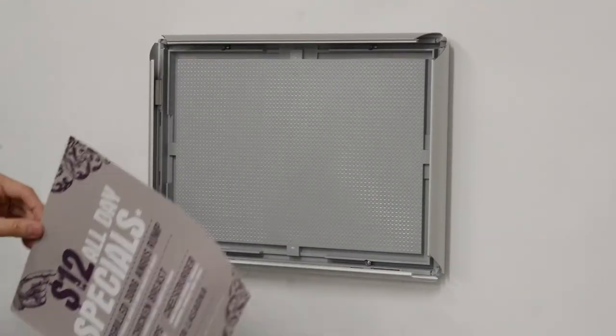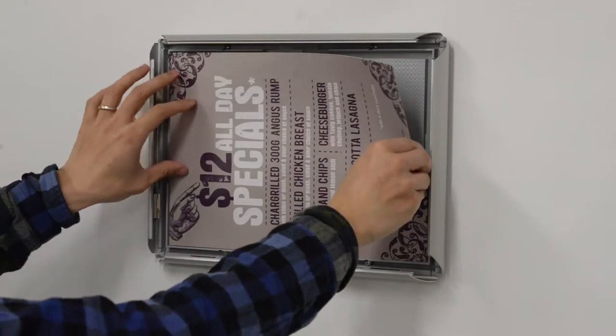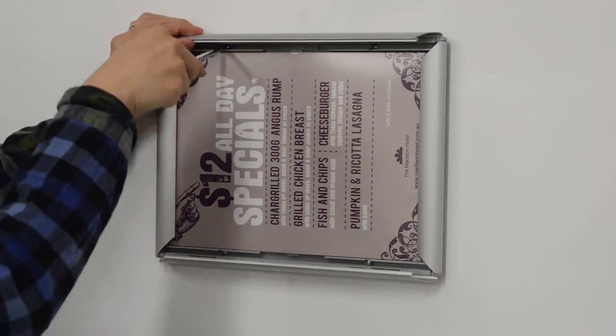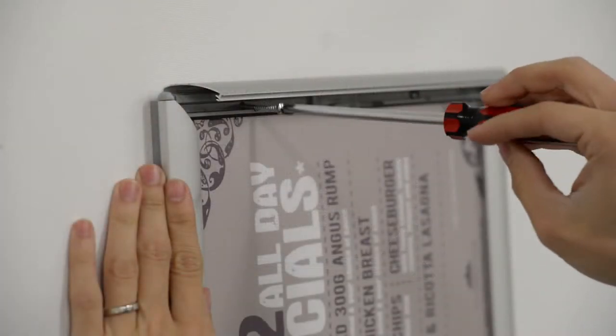The protective acrylic lens means your artwork is protected against marks and grime. You can insert your own custom printed graphics quickly by simply snapping them into place.